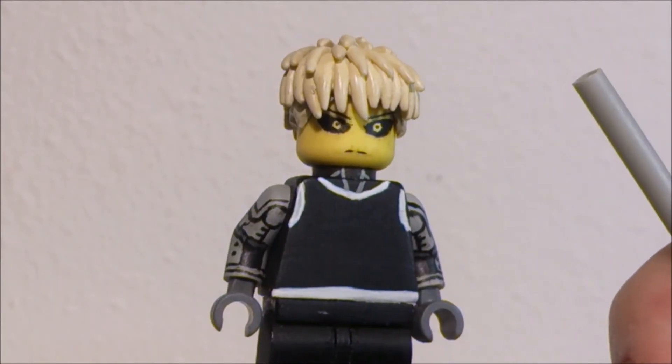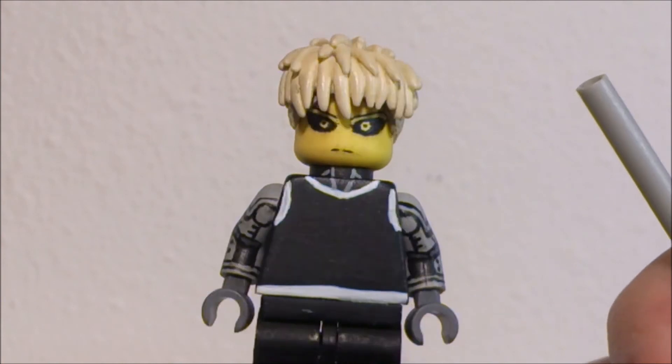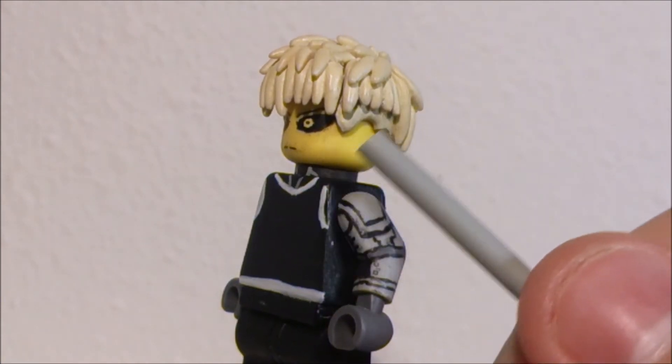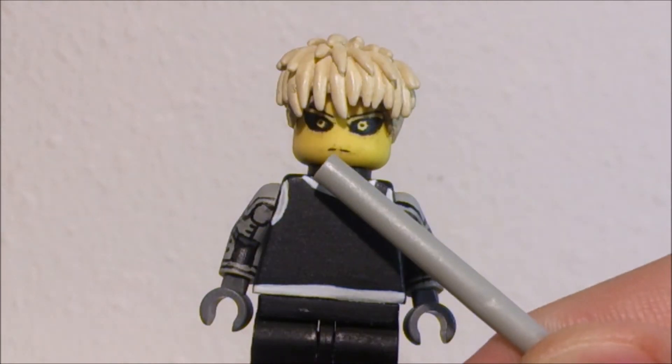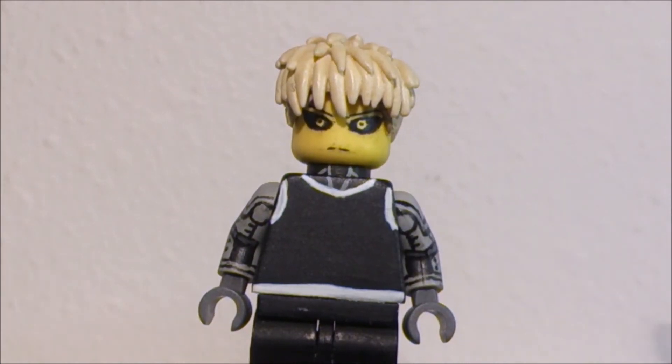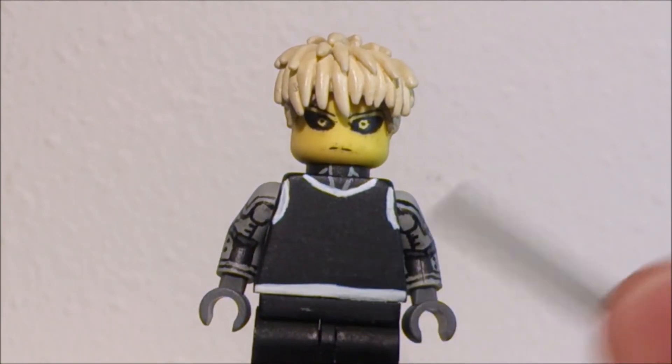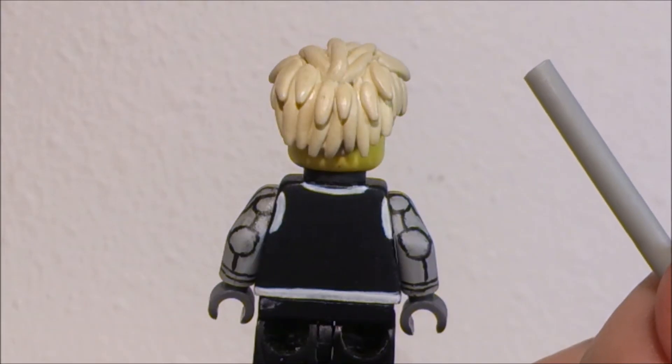That's pretty much one of the few things with this figure. Last figure — one of the last figures that I'm using a Lego hair piece as a base. And then you got his neck piece right here, some grey linings. I just thought I'd add that in just for more detail, because it just has this black top, so make the figure stand out a little bit more.